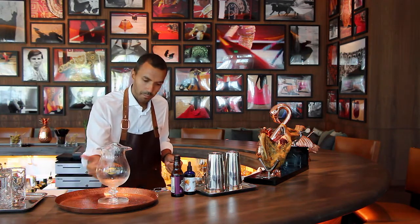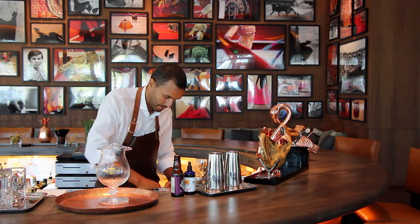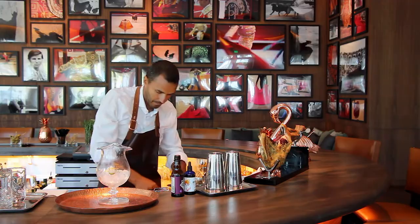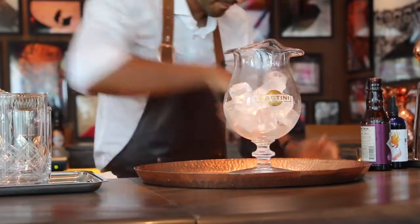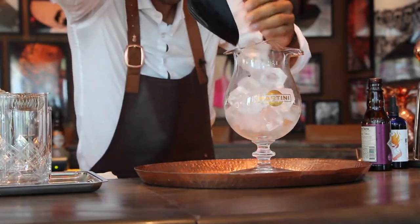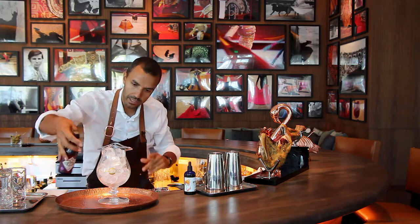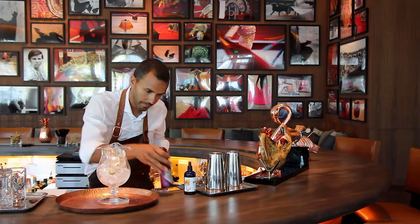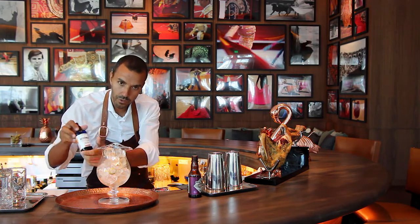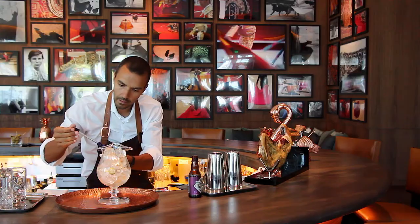We start off with a mixing beaker and we're going to add big blocks of ice to that. We start off with some mole chocolate bitters, two dashes, and a couple of dashes of hellfire habanero shrub. This is going to give it a little heat, a little kick at the end of the drink.